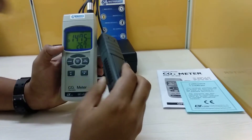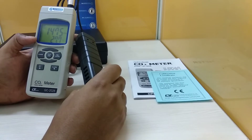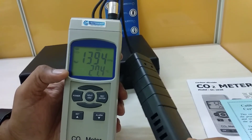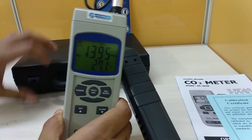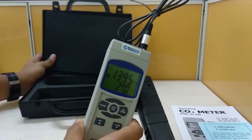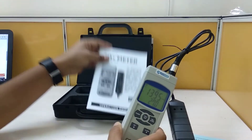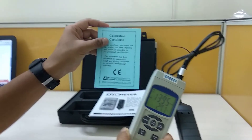This instrument also comes with a hard carrying box to keep it safe, along with an instruction manual and calibration certificate.